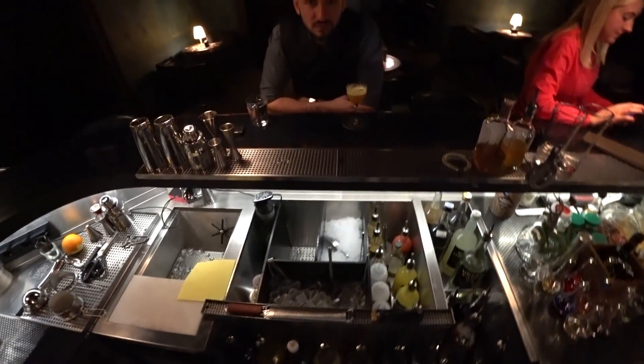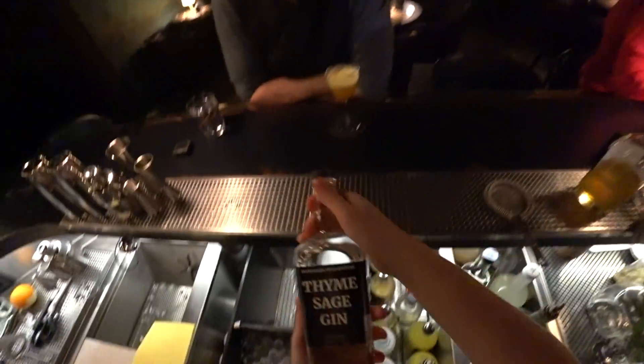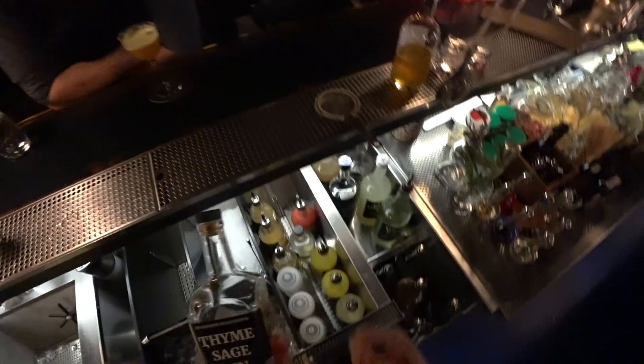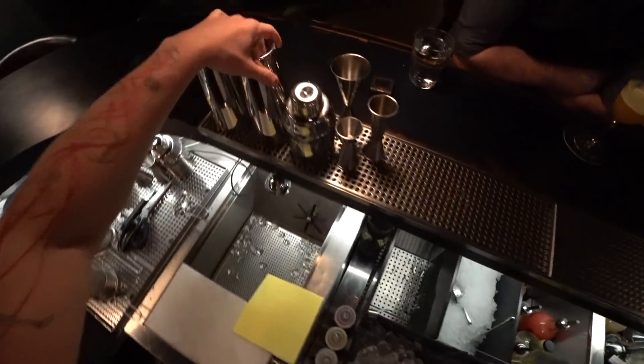Hello everyone, today we are at the Who and Why Drinkery and I'm going to show you how to make a thyme sage sour. For this we need, first of all, gin infused with thyme and sage.